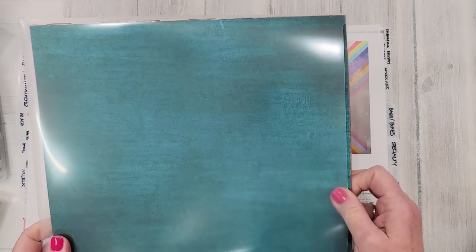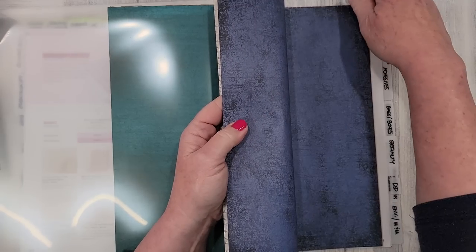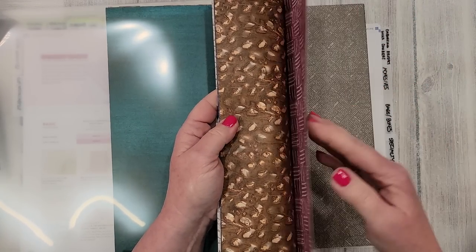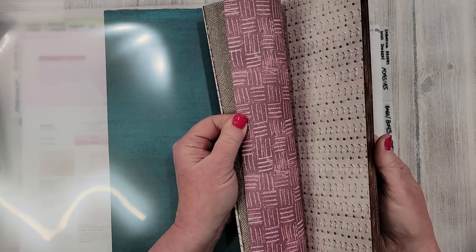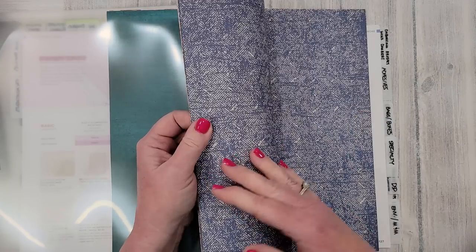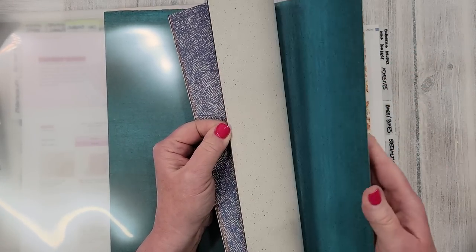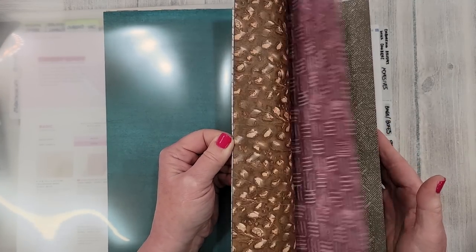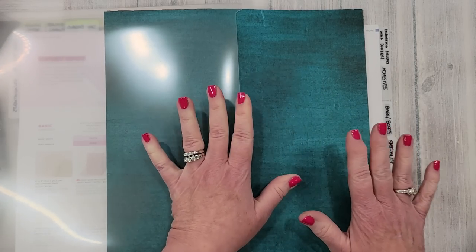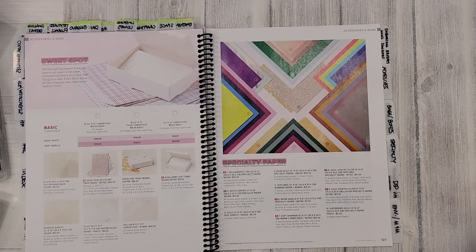Let's quickly look at the Earth and Elegance designer paper. I think this is pretty amazing, and the backsides are really stunning — a little more subtle than some of the patterns on the front. These are just going to be so much fun to use. They're so different from what we're used to seeing with our Stampin' Up papers, and I just think they are stunning and wonderful. I love them.